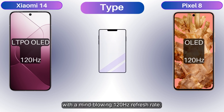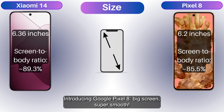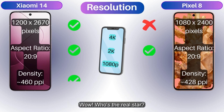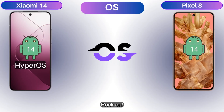Buckle up — the Xiaomi 14 rocks a fancy LTPO OLED screen with a mind-blowing 120Hz refresh rate. Feast your eyes on a big, brilliant screen with an 89.3% screen-to-body ratio. The Google Pixel 8 brings a 6.2-inch OLED with 120Hz refresh rate and an 85.5% screen-to-body ratio. Who's the real star?